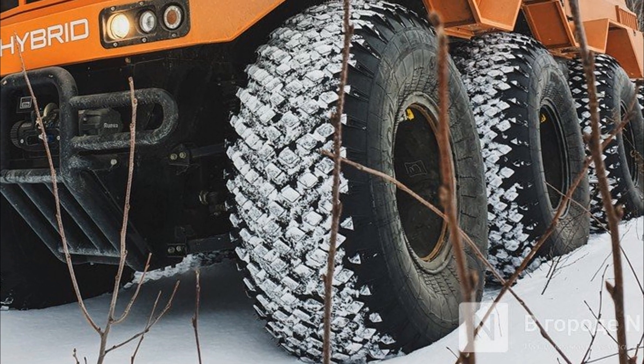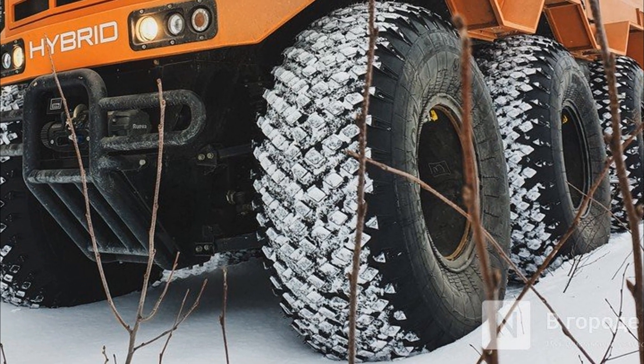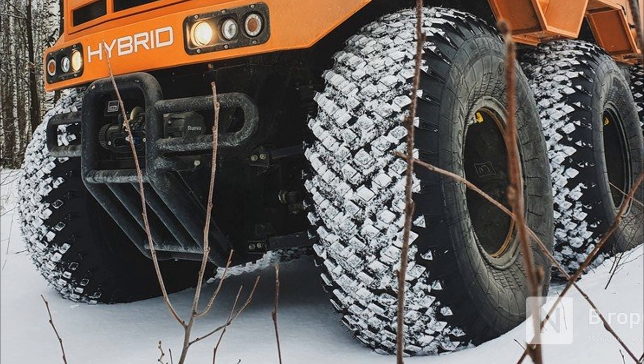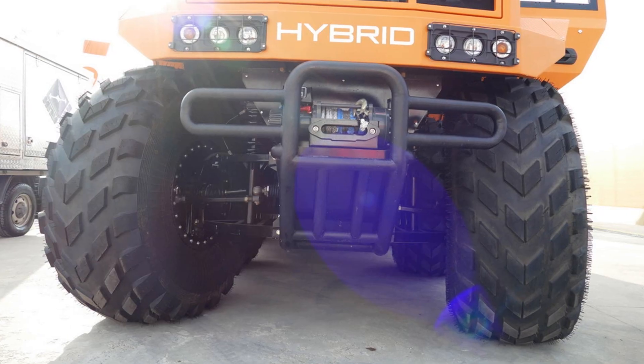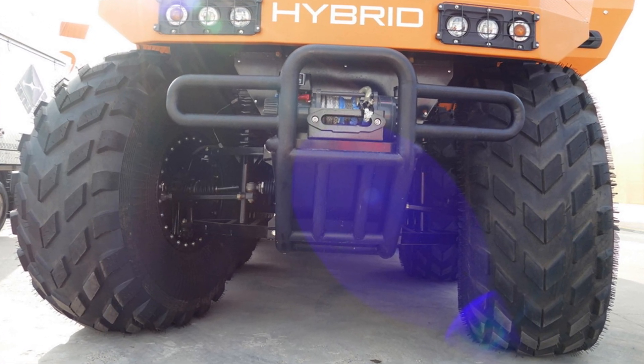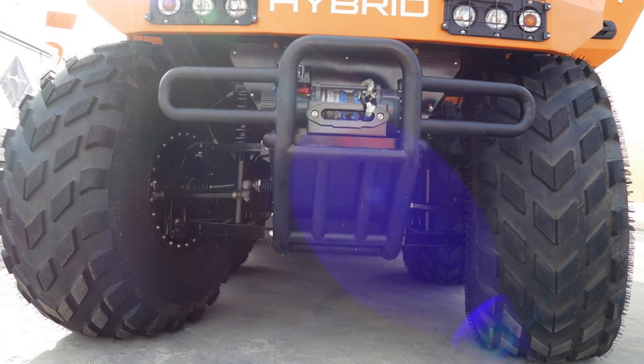Excellent cross-country ability on any surface is provided by unique low-pressure tires designed specifically for this all-terrain vehicle. The high ground clearance makes it easy to overcome fallen trees, stones, embankments, and snow drifts.